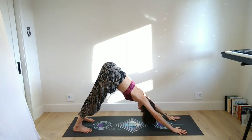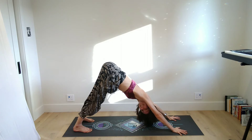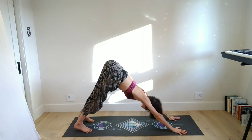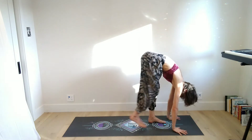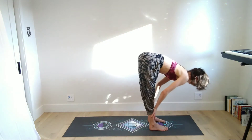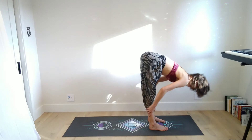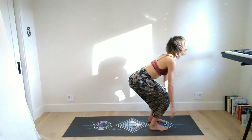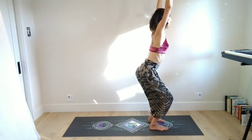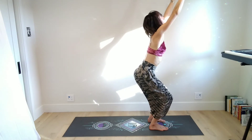Inhale to lift the chest in cobra, exhale lower the chest, tuck the toes, and lift the hips up to down dog. Five breaths in downward facing dog. We did child's pose in the previous video — the first of this three-part series — so if you haven't already practiced that one, I recommend going to that one so you know some of the postures we're doing here. Take just a couple more breaths in down dog, then bend your knees, look forward, and step your feet to the top of the mat for your forward bend.